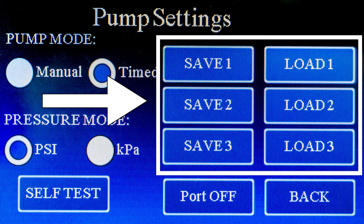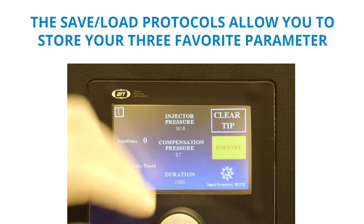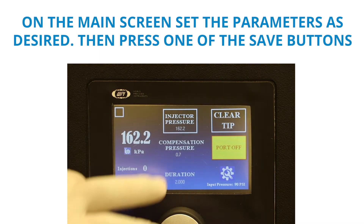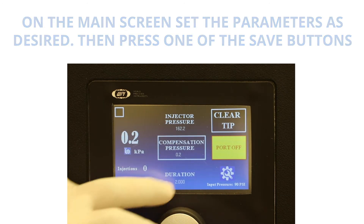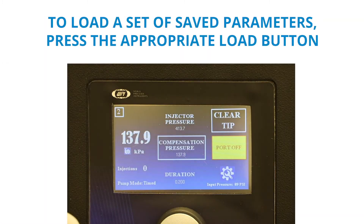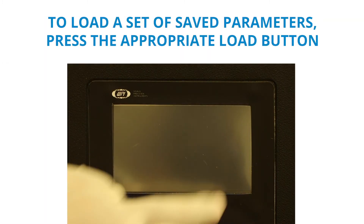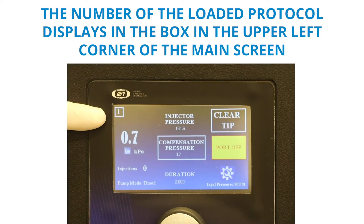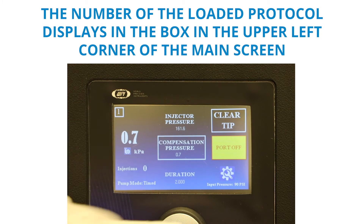The save/load protocol allows you to store three favorite parameter sets, or protocols. On the main screen, set the parameters as desired, then press one of the save buttons. For example, press save one to save the parameters as protocol one. To load a set of saved parameters, press the appropriate load button. The number of the loaded protocol displays in the box in the upper left corner of the main screen.